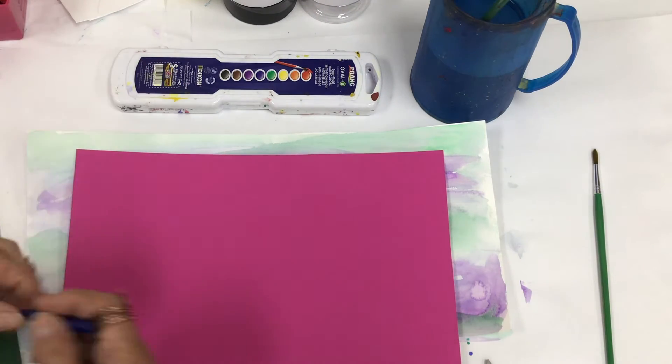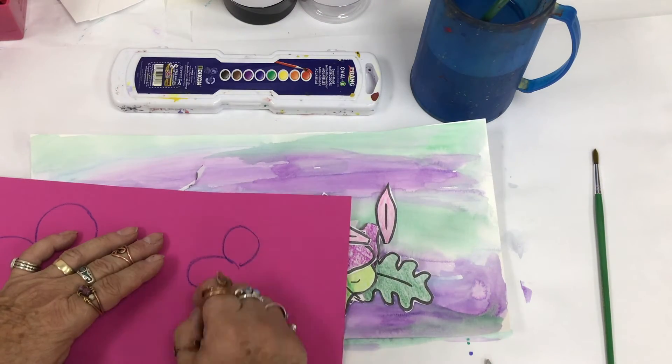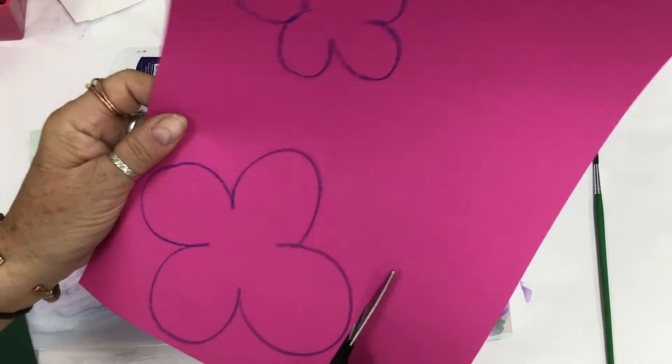And just because we can be really creative whenever we want, you can also draw your own flowers to go onto your watercolor background.